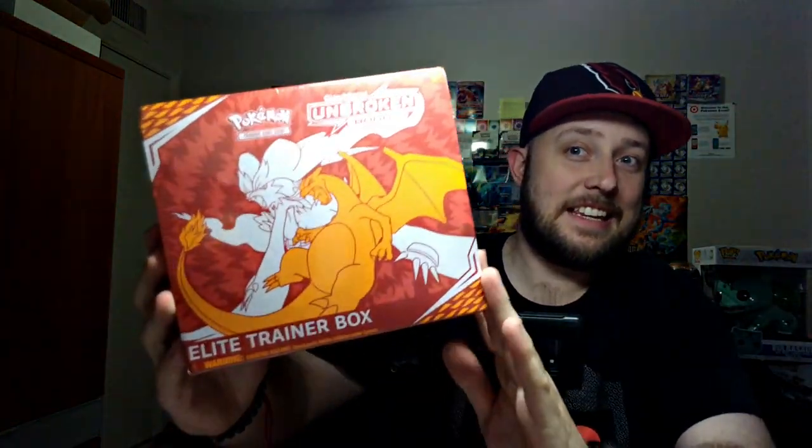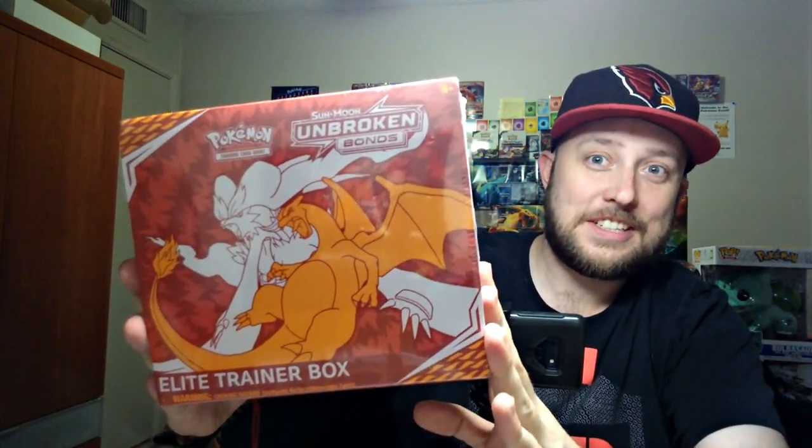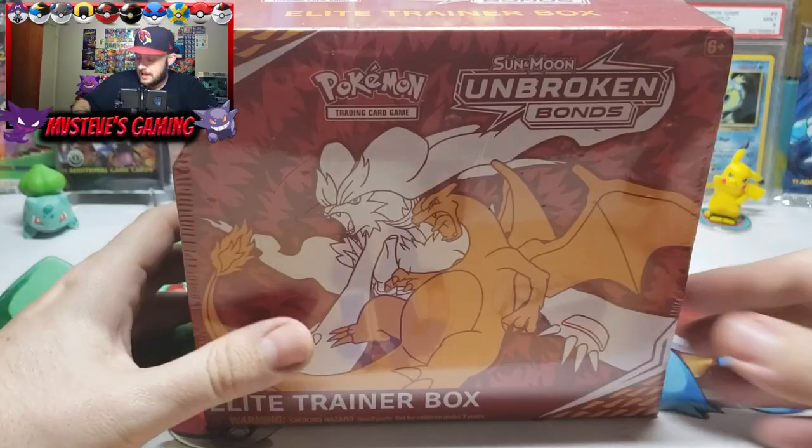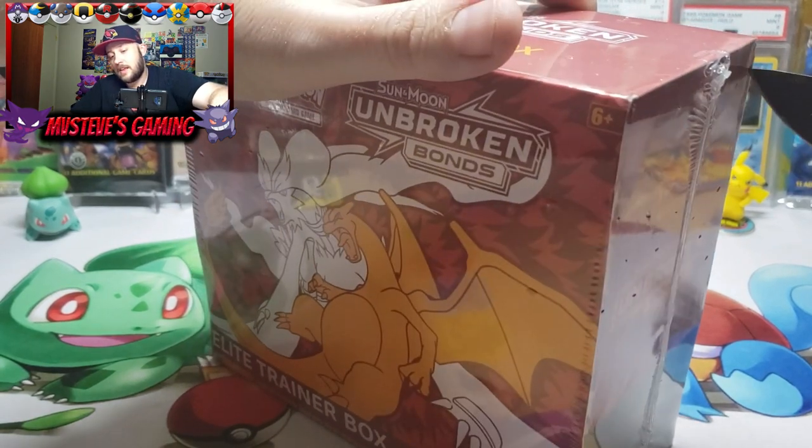I got home and just had to come into the studio and grab some Unbroken Bonds — yes, an Elite Trainer Box right here. We have that Elite Trainer Box and I promised we'd be opening up some more Unbroken Bonds. It is a great set and I cannot wait to start tearing into this. I'm in the Pokemon mood after leaving that theater. Let's switch over to the main cam and tear into our second Elite Trainer Box of Unbroken Bonds.